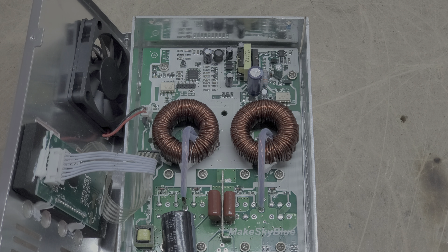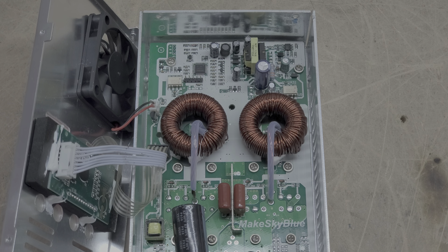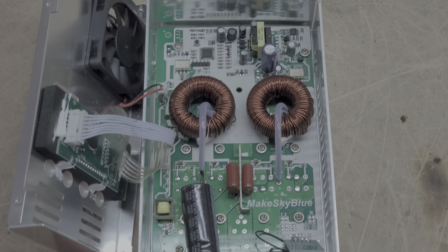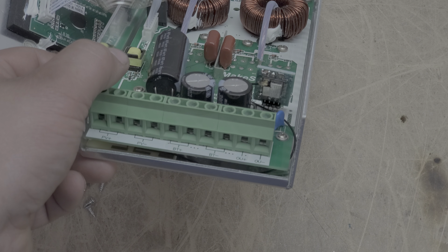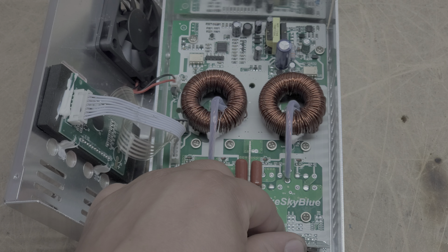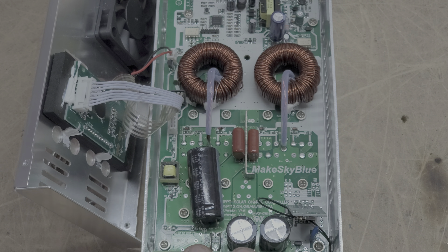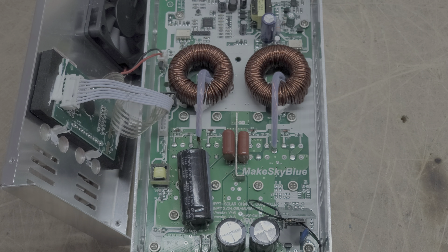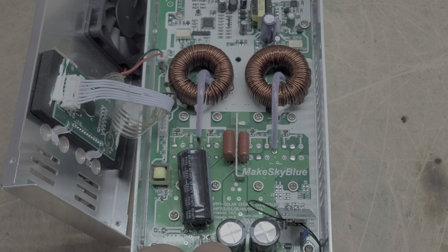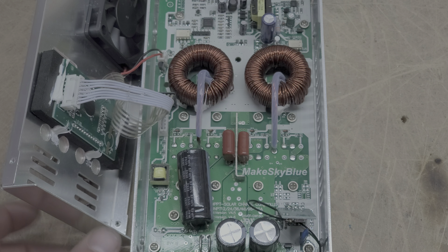It's very simple — looks like a two-board setup. This down here is your Wi-Fi module, so this is a Wi-Fi enabled charge controller. You cannot control these using Wi-Fi, at least as of this video, however you can read the data off of the Make Sky Blue charge controller to see the health of your system, output, etc. This is a version 1.19 charge controller.